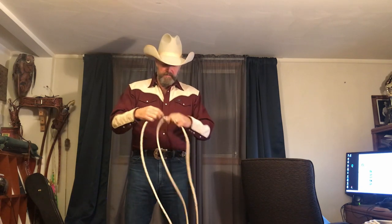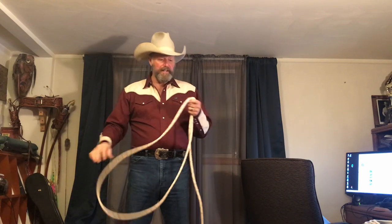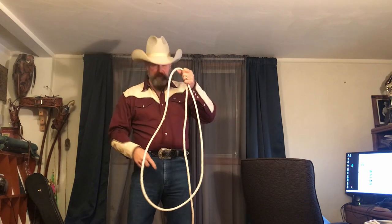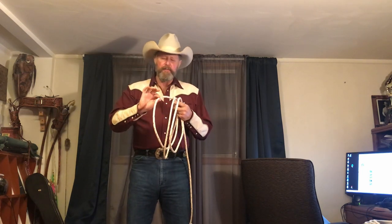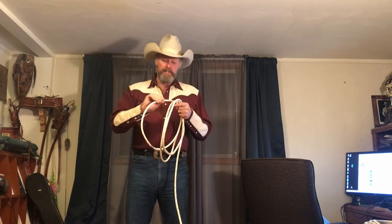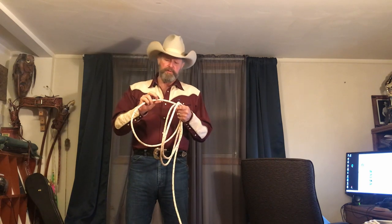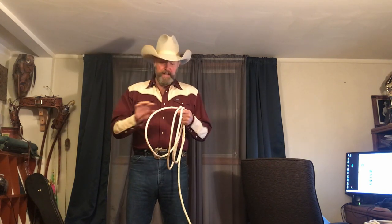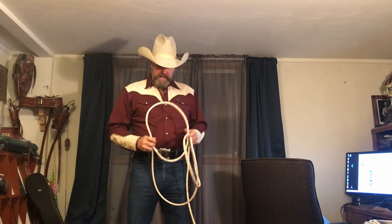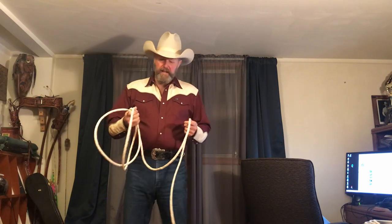These folks thought that instead of having a stiff rope, it'd be better to completely wash the sizing out of the rope and make it completely limp so it didn't remember any of those curves. I would disagree with that. When you first get this rope it's got something on the surface called sizing — it stiffens up the rope, gives it a slick surface, and protects those fibers from fraying. It also protects it from dirt.